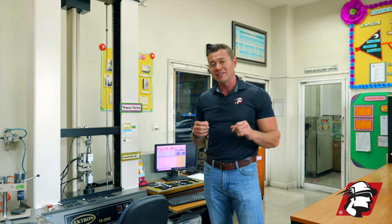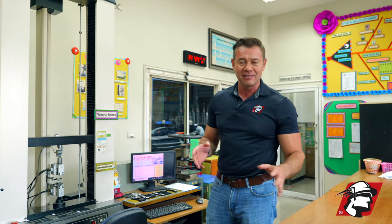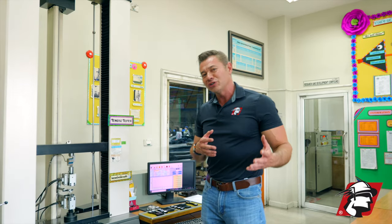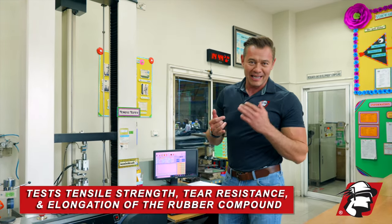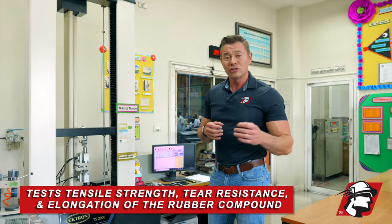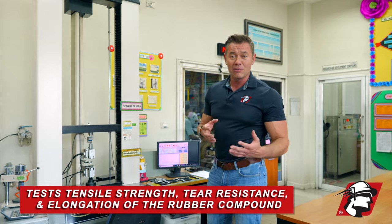I wanted to show you a piece of equipment that we use on a daily basis to monitor the compound. This is what we call a tensile tester. What does this machine do? We test the tensile strength, tear resistance, and also elongation of the rubber compound.